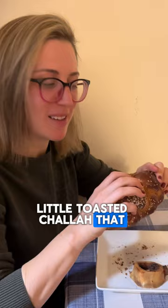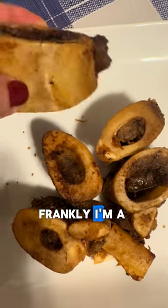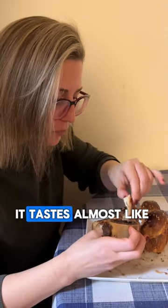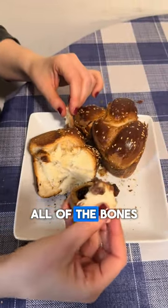I have a cute little toasted challah that smells so good. I dip it inside into the jelly. Frankly, I'm a little bit grossed out by how it looks, but it is really good. It's very rich, fatty — it tastes almost like the meat version of butter. You can also suck on the bone, and it's actually quite delicious. I ended up having all of the bones.